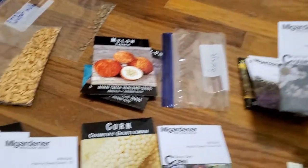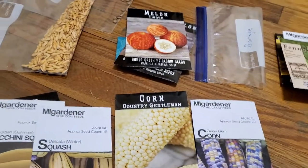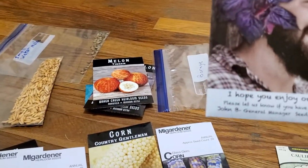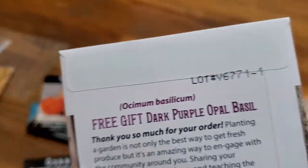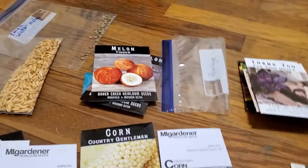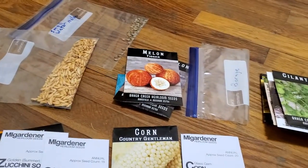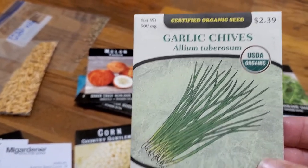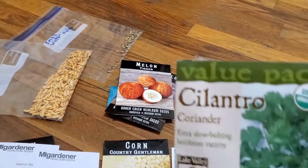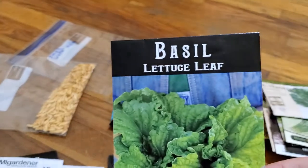Forage. Chamomile. Fennel. And this one was a thank you one — it's purple opal basil. More cilantro. I think I liked cilantro or something. Garlic chives. More cilantro. And more basil.